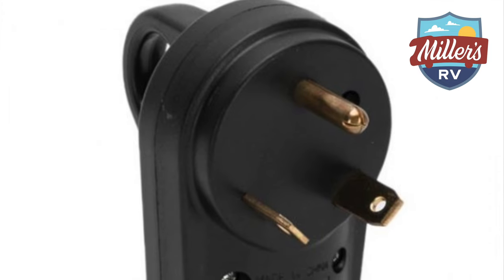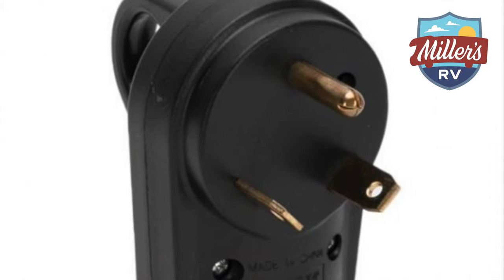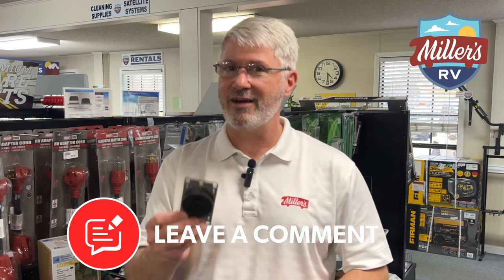On a 30 amp camper plug, you have one neutral, one ground, and one hot leg. On the old 30 amp three-prong dryer plugs, you have two hot legs — two hots coming in. So you'll get to come and spend a lot of money in our service department. Do not plug into a dryer outlet that is three prongs, because that is 220, not 110, and you will mess it up.